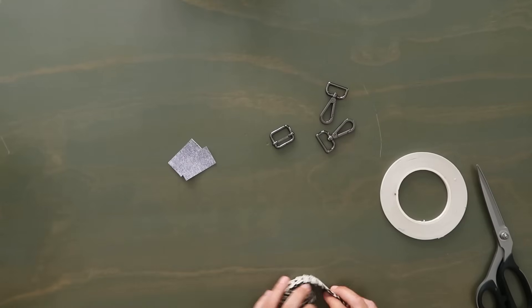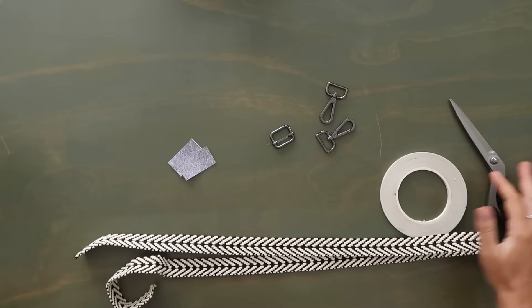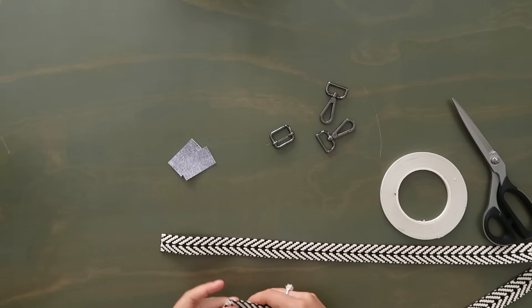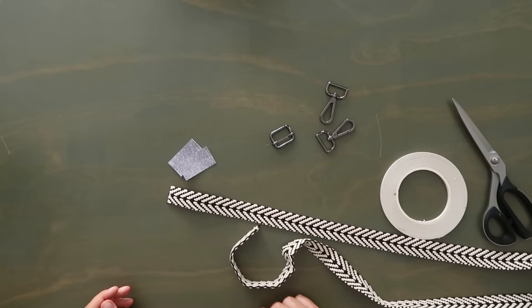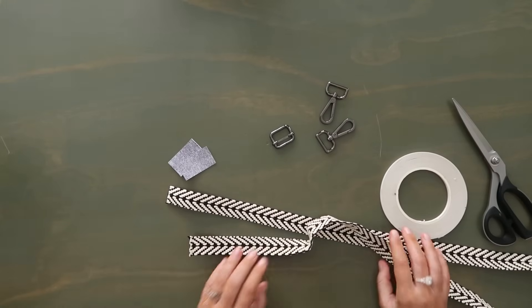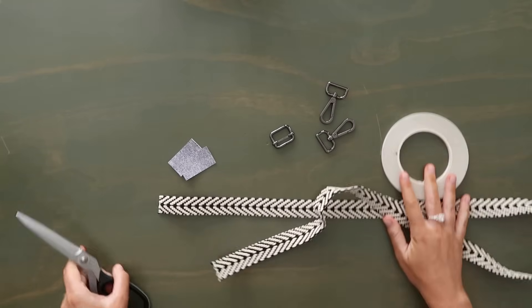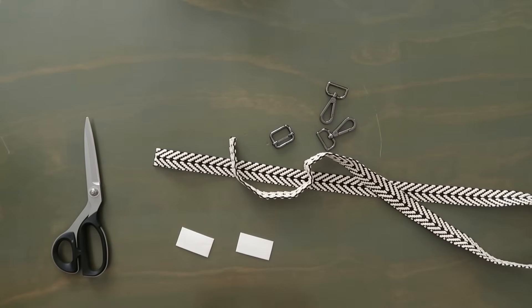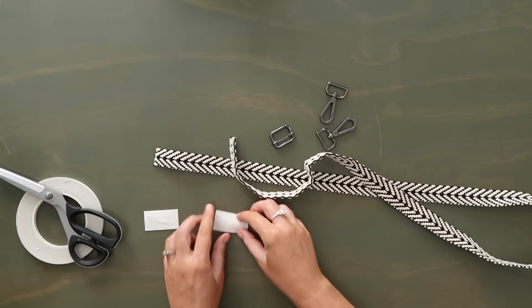Let's start with the crossbody strap. I'm actually going to sew the ends of my crossbody strap — I never do it, I always use rivets, but I'm using the rivets somewhere else today. If you want to use rivets here you can — all the rivets are optional in this bag, but I do like the way they look. First, grab your little strap end tabs and add a couple pieces of double-sided tape to the back of them — just a little diagonal piece of tape on the back.